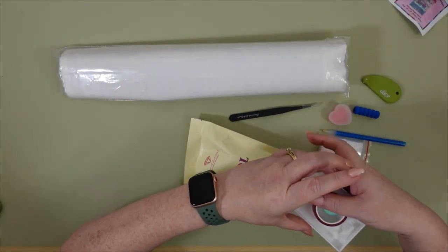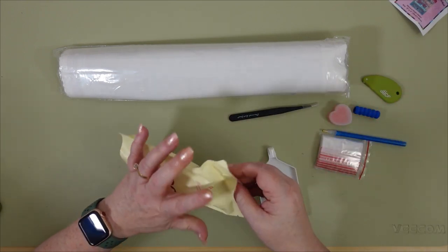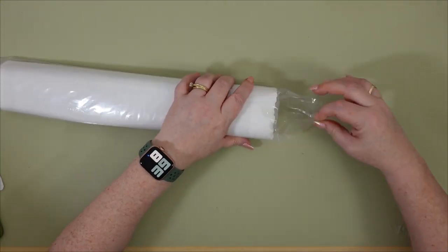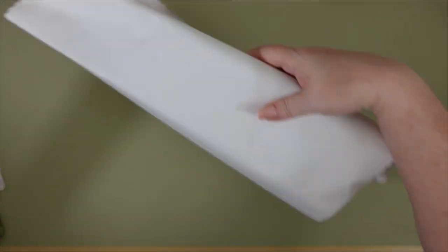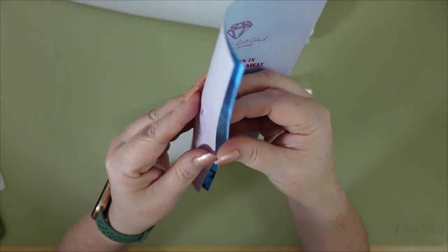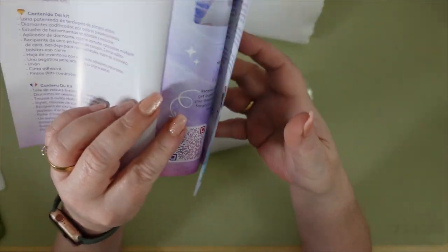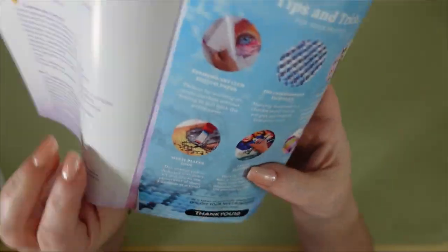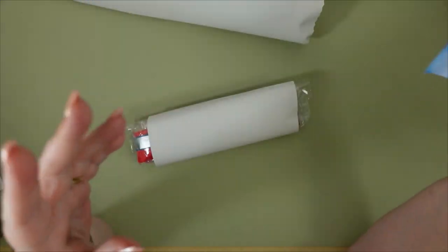I'm just gonna put this all back in here — I never am able to get it back in as well as it was packed. Let's open up this canvas. Diamond Art Club also sends you a little booklet with instructions on how to diamond paint if you haven't before. You also get a code to get 10% off. There is a Facebook group with a QR code to join, and if you'd like to get their app they've got a QR code for that as well — you get 20% off your first purchase through the app.